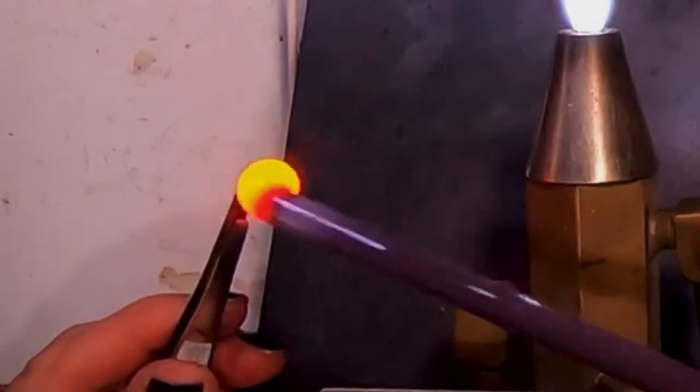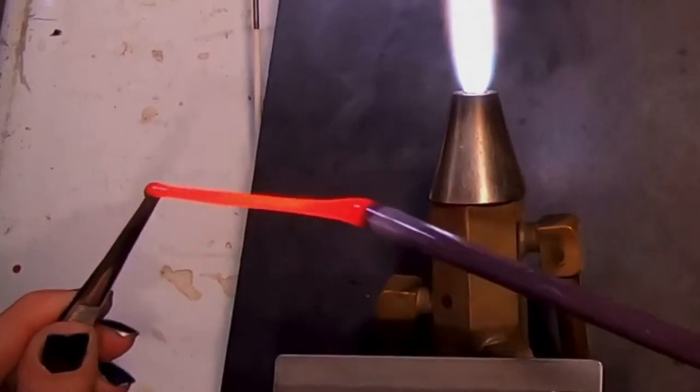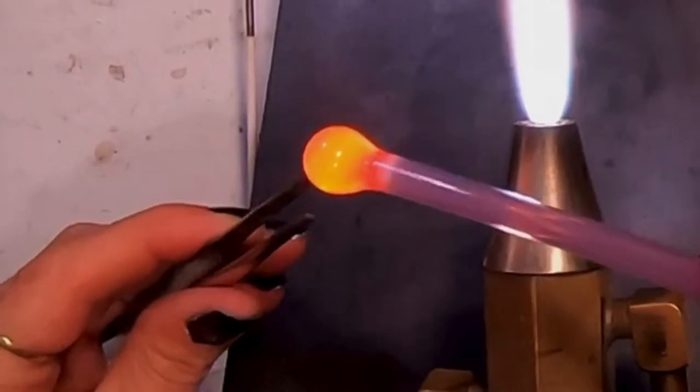All of the colors pulled beautifully for stringers. Once I actually had the color going, it seemed a little thicker than the Effetre or the 104 glasses — it just seemed different.